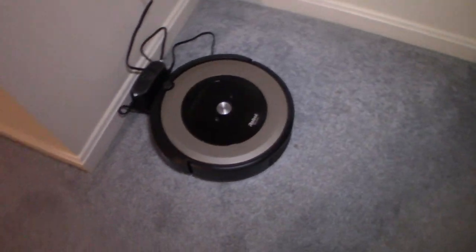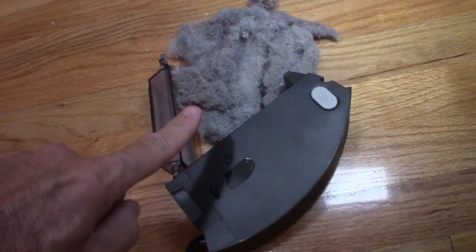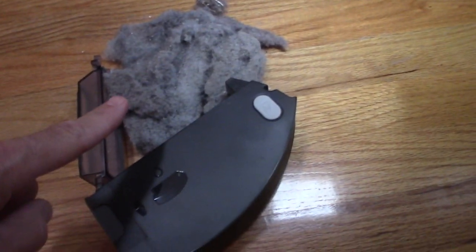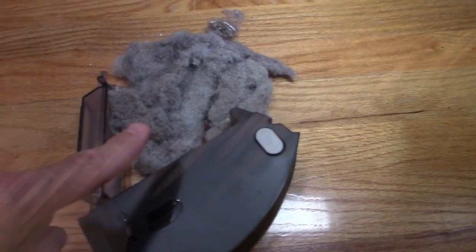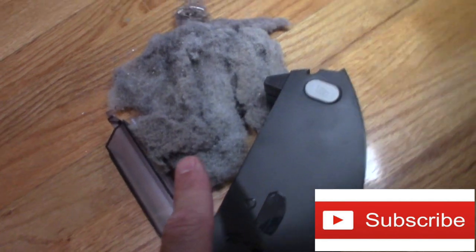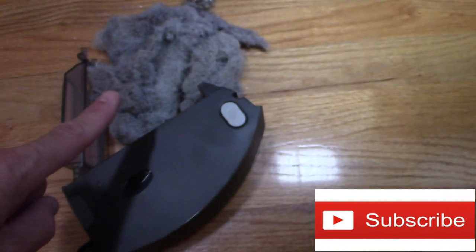Let's take a look at the dirt yield. So here we have basically two and a half buckets full of dirt — it's pretty significant. There's quite a bit: a lot of hair, dirt, and debris. It does its job; you just have to empty it out.